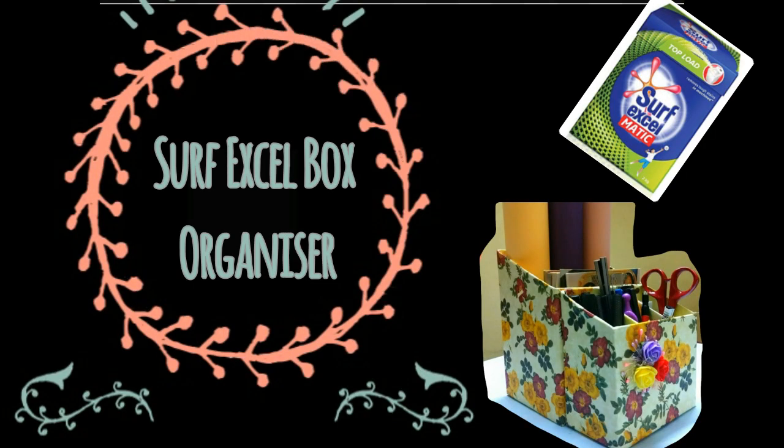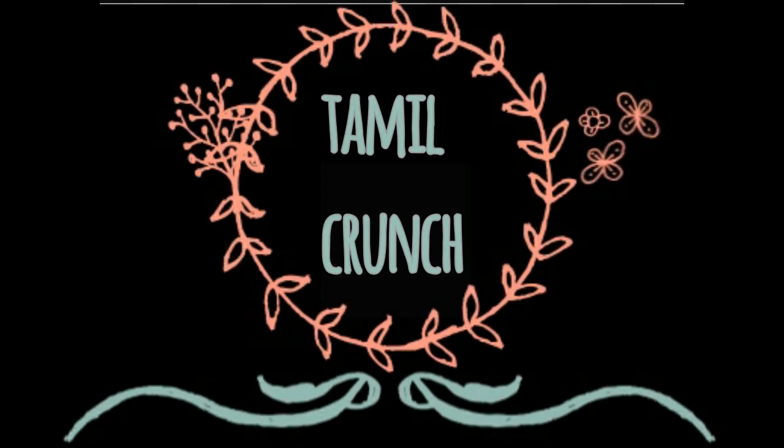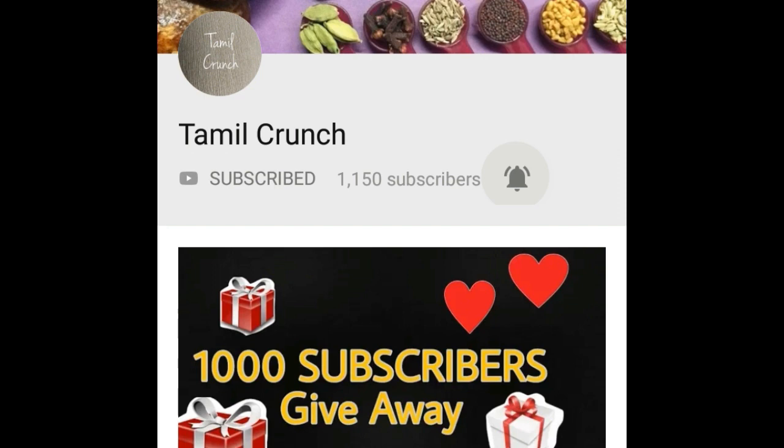Hello friends, welcome to Tamil Crunch. In our daily life, we will see how you can make super organizer boxes. If you are subscribed to the Tamil Crunch channel, click the subscribe button and click the bell button.